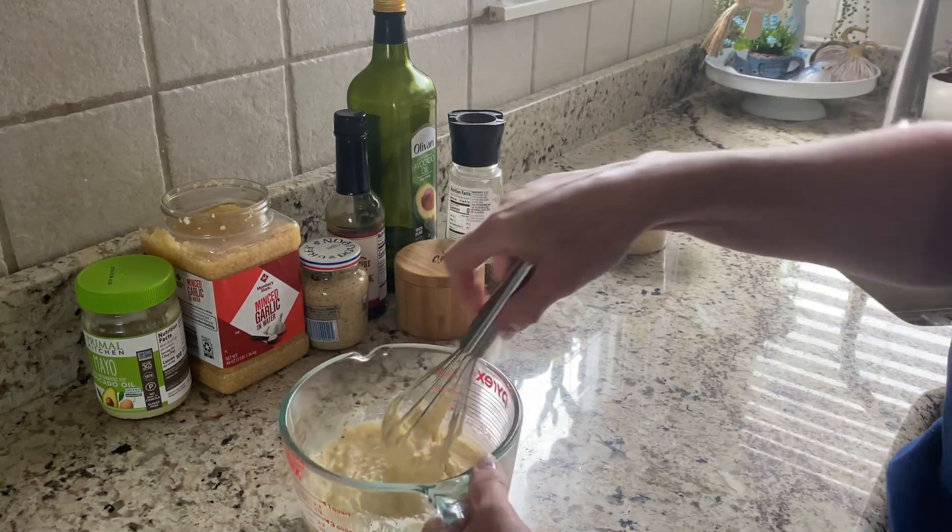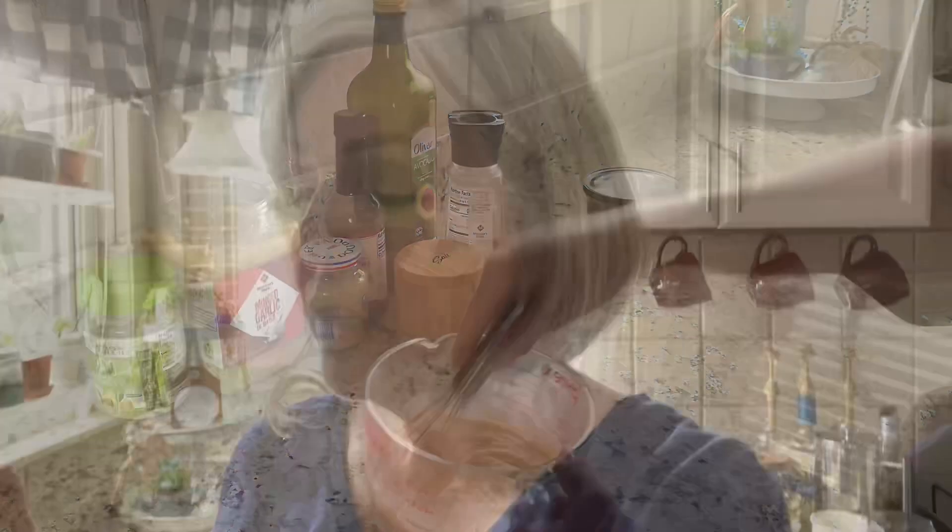You can see it's a really thick dressing. I'm going to put this in the refrigerator and in a little while, when we get the steak in the air fryer, I'm going to chop up some romaine and coat it with this dressing. Then I have some grated parmesan cheese to put on top, and I will be back when I throw it all together to show you what it looks and tastes like.